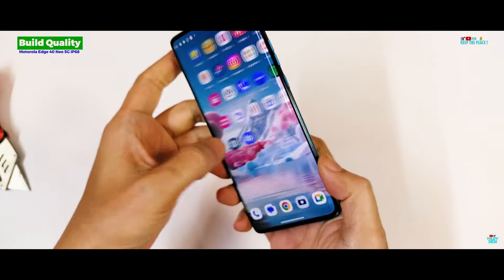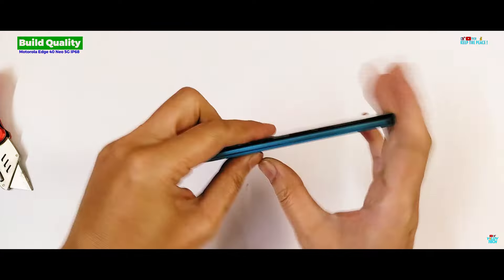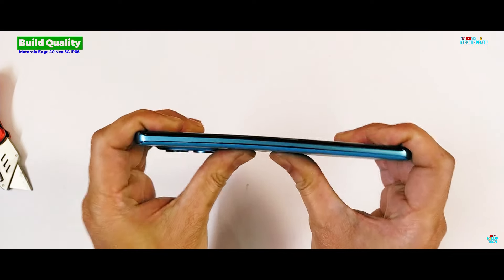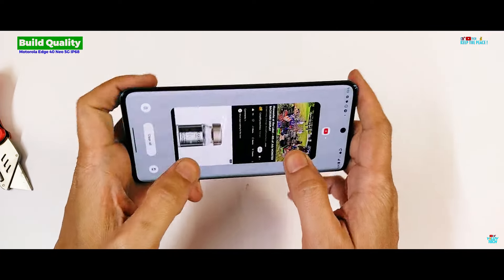The first bend on the display side shows minimal flex. The second bend from the back results in a subtle curve, and the body stays bent as you can see.